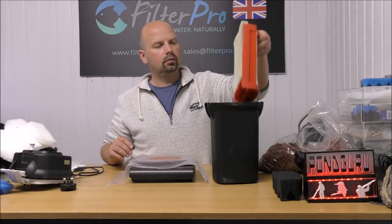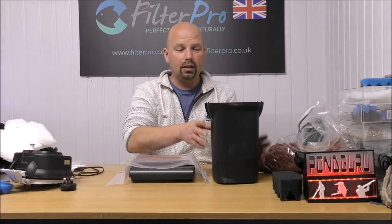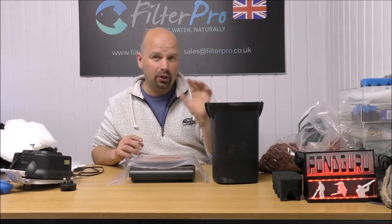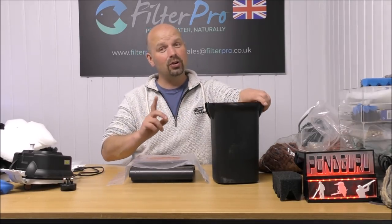Drop those in. The cartridge goes back in and we've got a well set up, very efficient, hard-working filter. But I'll show you what you could do with the foam section if you wanted to — and this is not essential.